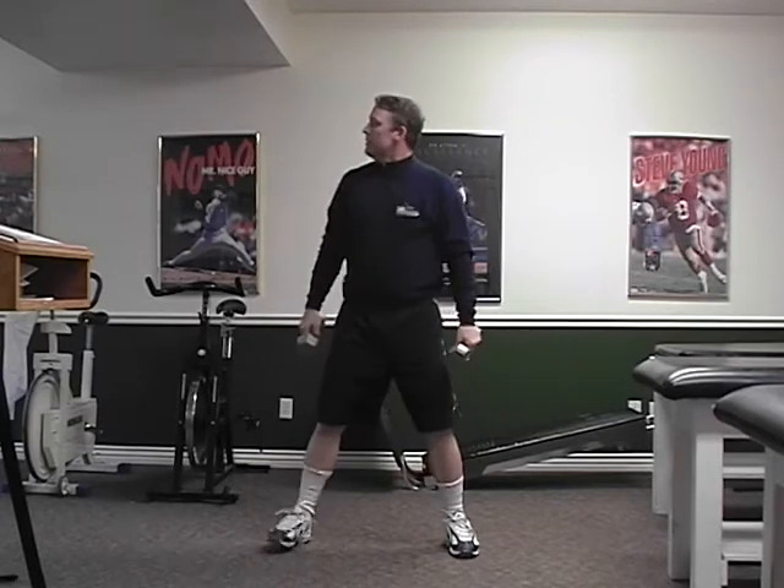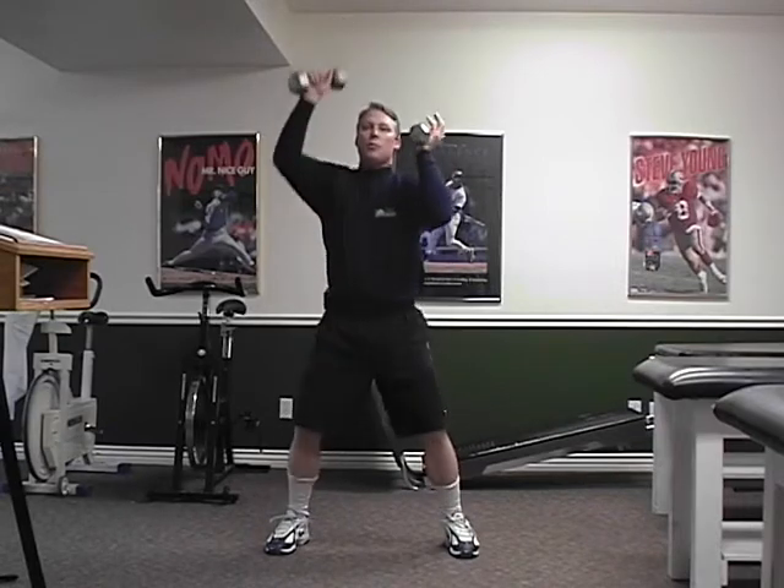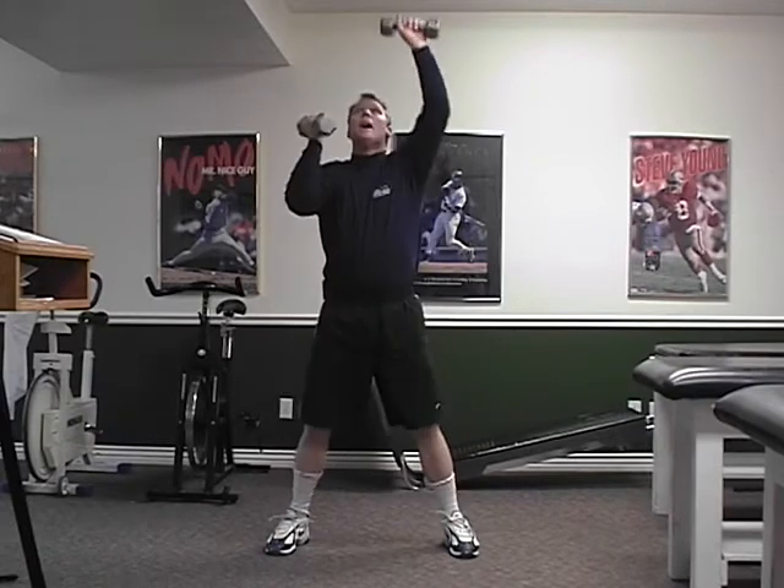So Matrix, here we go. Ready. Up one, up two, up three, up four, up five, up six, up seven, up eight.